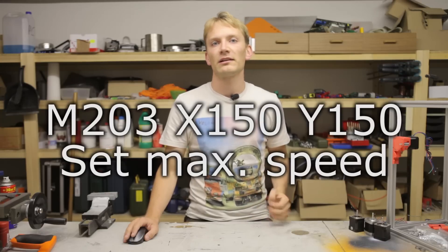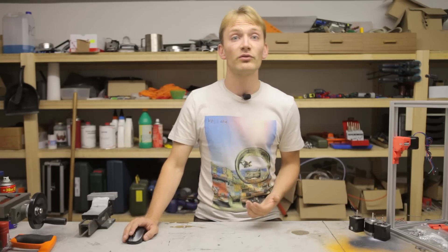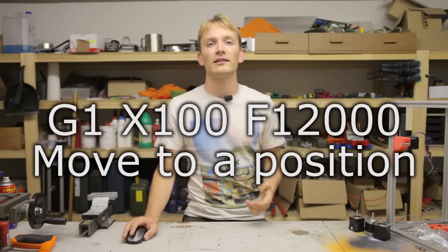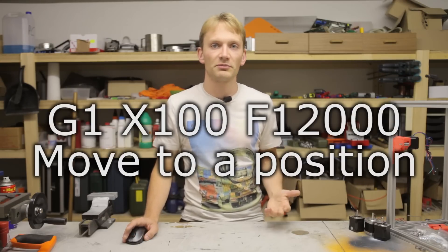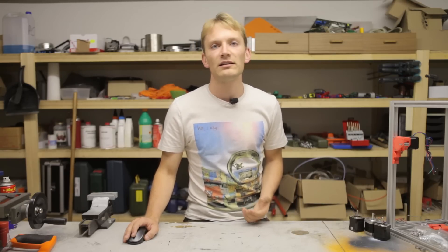The command for setting a new maximum feedrate is M203 and it works exactly like the one for setting acceleration parameters. Set a maximum speed and do a test move along an axis, but make sure your host software doesn't artificially slow it down. You can also move the printer using the G1 command with the desired position in mm and the desired speed in mm per minute — that's 60 times the speed you'd set in firmware. For example, to move the X-axis to the 100mm position at 200mm per second: G1 X100 F12000. Once you've found a critical value that just about works, deduct a safety margin of around 20%. Values far above 300mm per second aren't much use anyway.